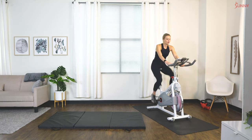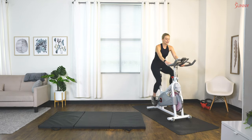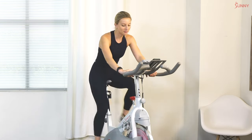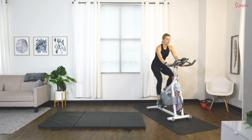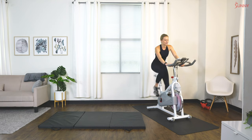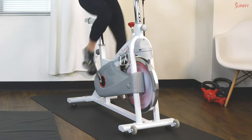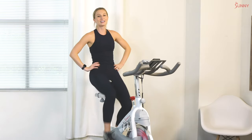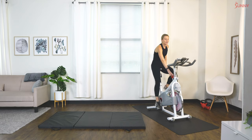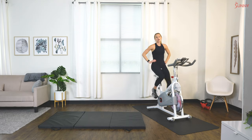Ready? In three, two, one — back up to 85 RPMs. Come on, pump those legs. Let's really make sure our bodies are warmed up here. You've got it — almost there, ten more seconds. Great work — scale it back. Take that resistance off if you need. Great job today, you guys. Take your time, grab a sip of water, get everything adjusted before you start your workout. Amazing job on this warm-up — we'll see you guys next time.